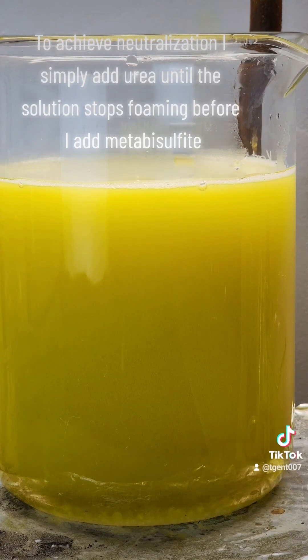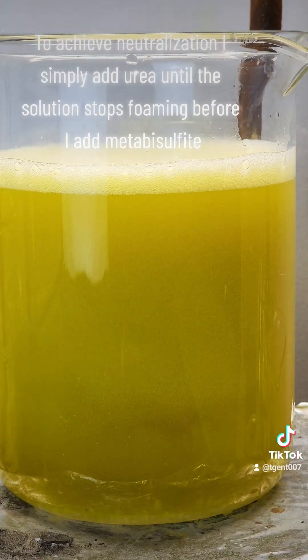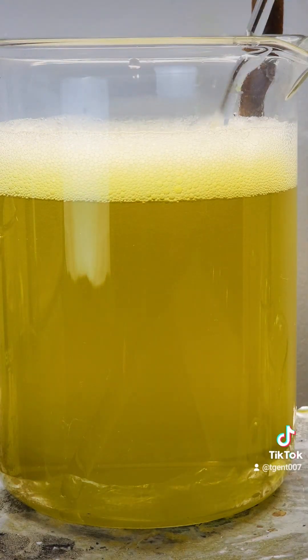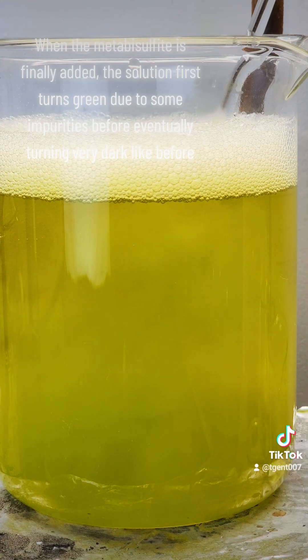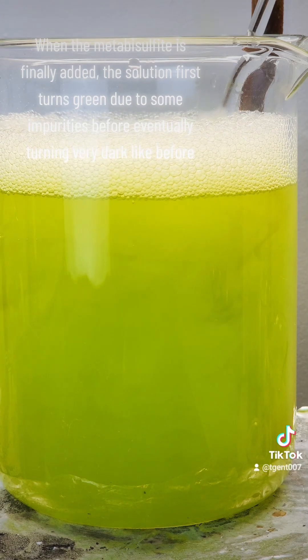To achieve neutralization, I simply add urea until the solution stops foaming before I add metabisulfite. When the metabisulfite is finally added, the solution first turns green due to some impurities before eventually turning very dark like before.